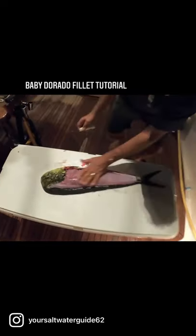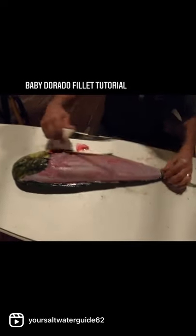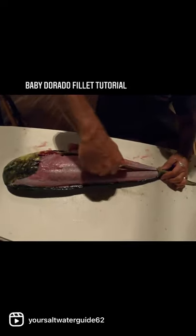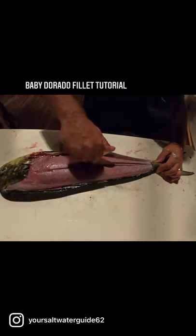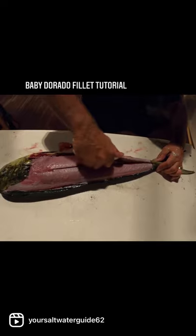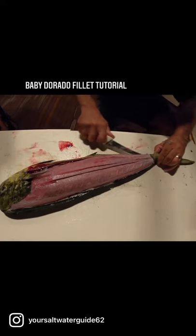Once you get it cut like that, you've got that beautiful piece of meat. Now it's got the bloodline going down the middle. We're going to cut on the side of the bloodline, because all fish have a little bloodline. We'll get the other side of the bloodline here.